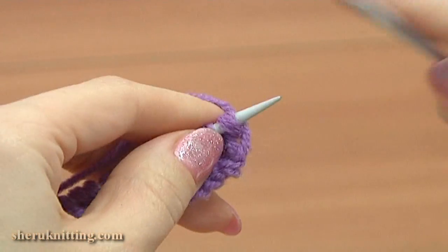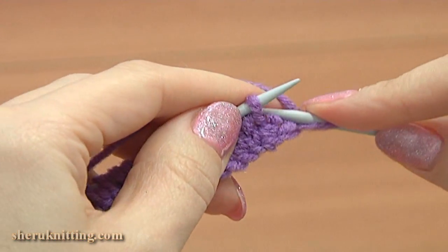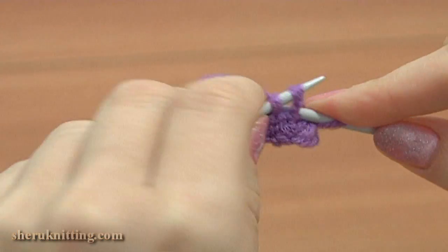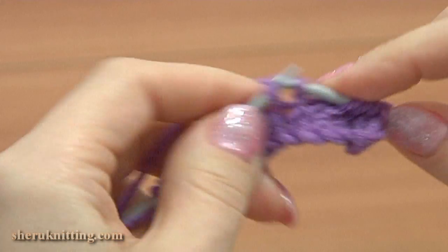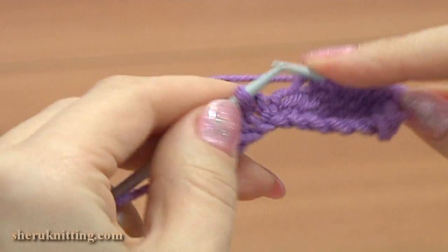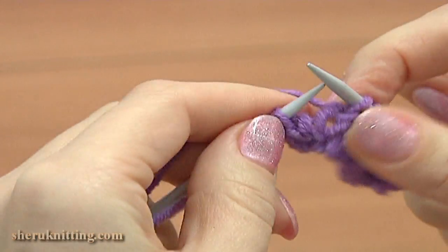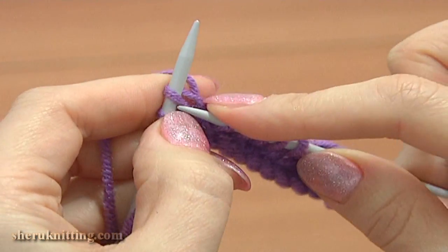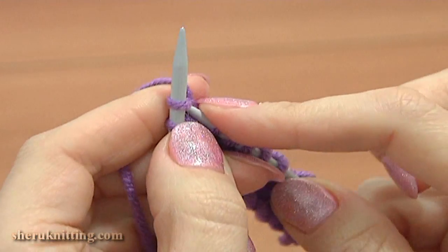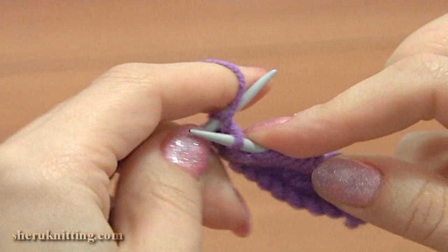Turn to the right side and begin row 3 — repeat the first row. Slip the edge stitch purlwise, knit 2 together, then knit 8. Then into the next stitch knit 2 times: knit 1 into the back leg and knit 1 more into the front leg of the same stitch. And purl the edge stitch.